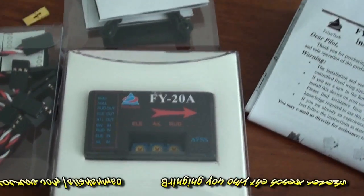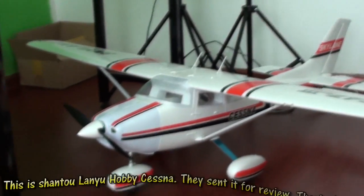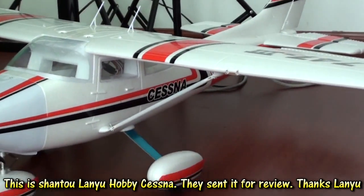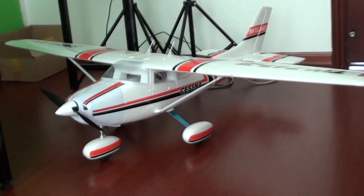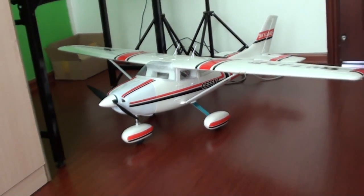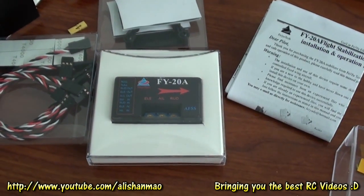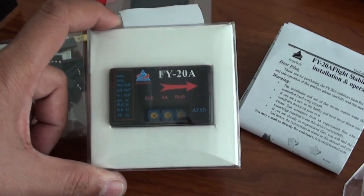So this is FY20A. Very soon I will install it on my new Cessna — a big Cessna which is right here, you can see. This one is bigger than the Red Cat Racing Cessna and is as big as the Skywalker that I have. We are going to do the maiden flight on this one. Maybe I will fit this FY20A on the Cessna, or put it on a trainer or glider and let Mariam fly those planes so you guys can see how nice this system is.